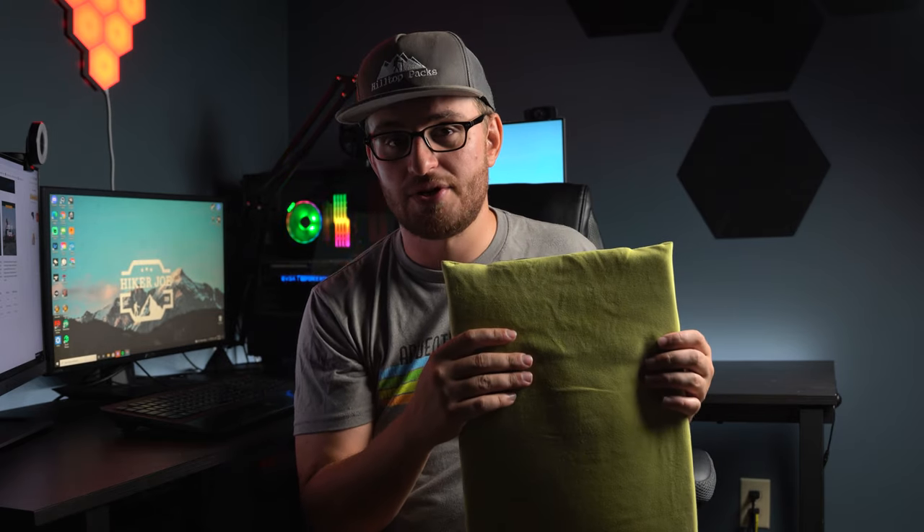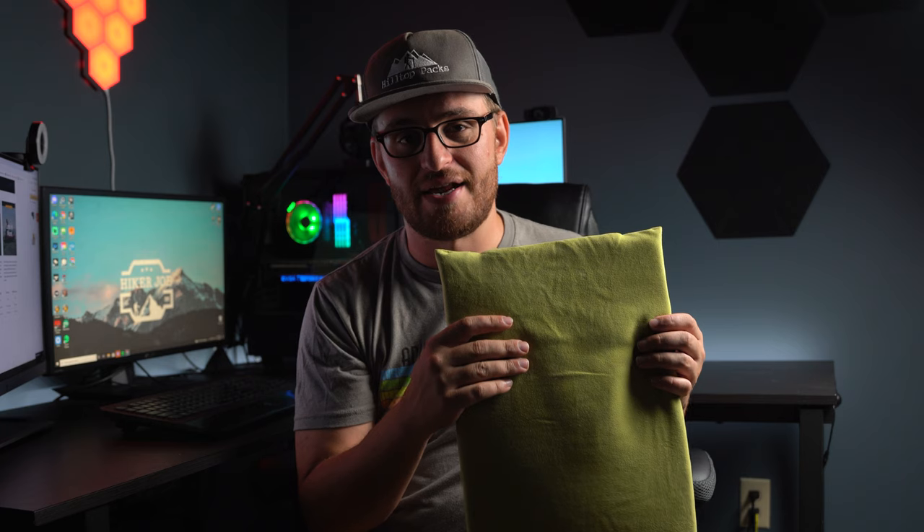For those of you who've had backpacking pillows in the past, you know what I mean by that — it feels like there's an air pocket behind your neck and it's just not that comfortable. When you're backpacking, a very good night's sleep is really important. It increases your productivity the next day, and even if it weighs a little bit more, it's kind of worth that extra weight.